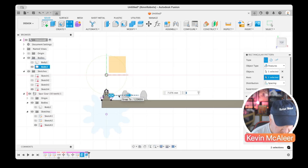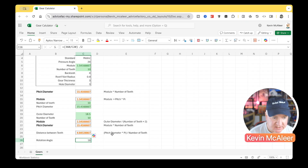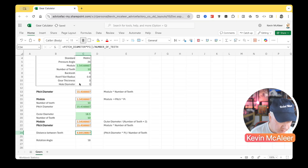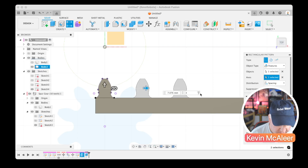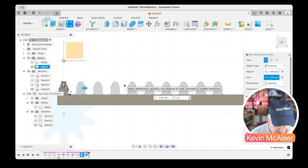Back in the spreadsheet: the distance between teeth equals the pitch diameter times pi divided by the number of teeth. With a pitch diameter of 15.4, times pi, divided by 10 teeth, we get 4.84. So 4.84 millimeters is the spacing value to type into the dialog box.